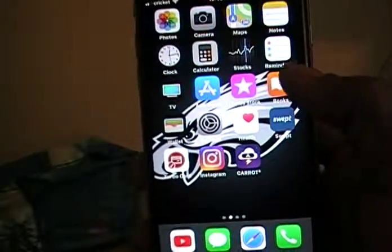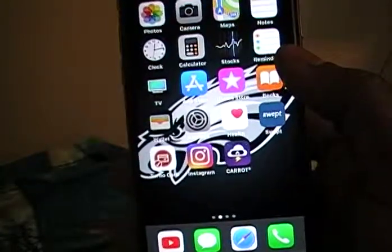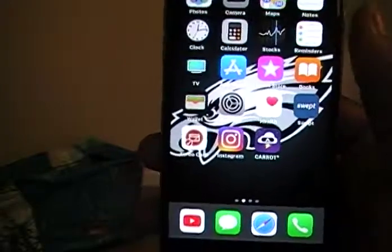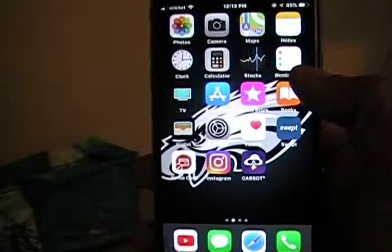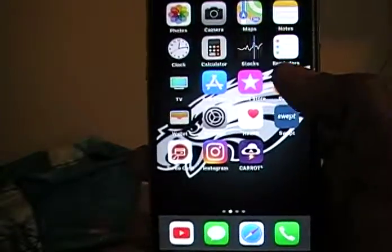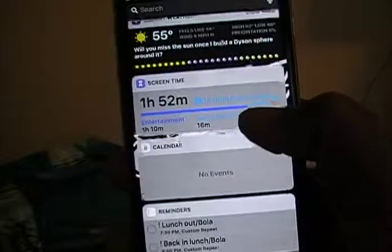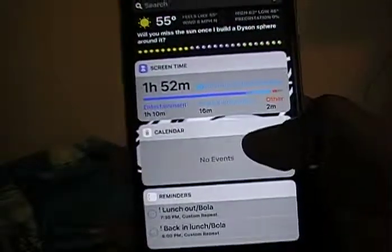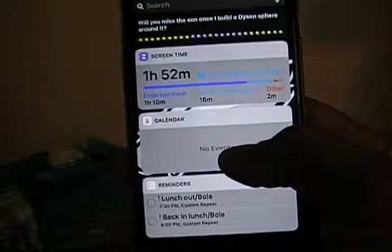What you want to do is go to your main page — home page or whatever — on your iPhone. Just go to your main page, then scroll all the way to the left so you can see some of your widgets.